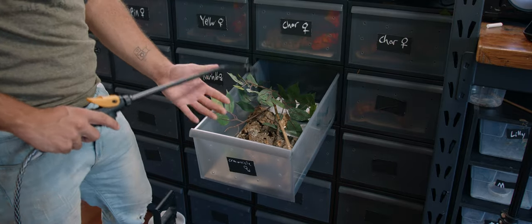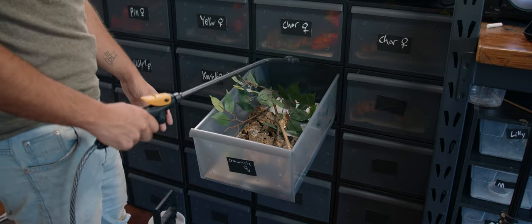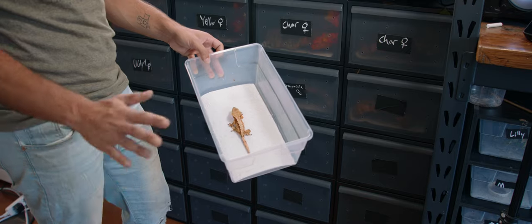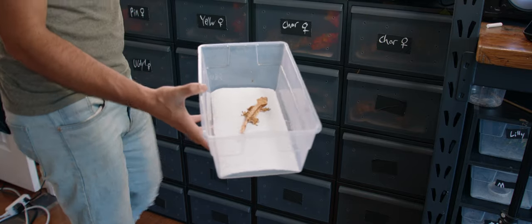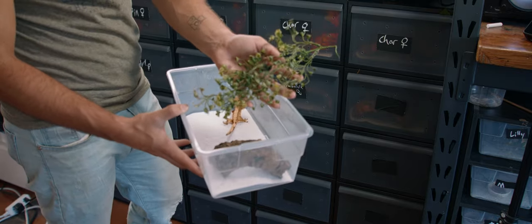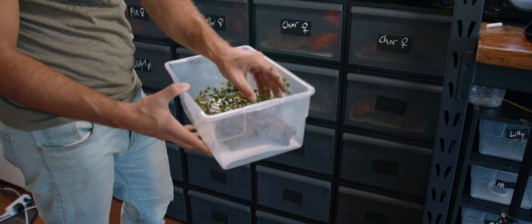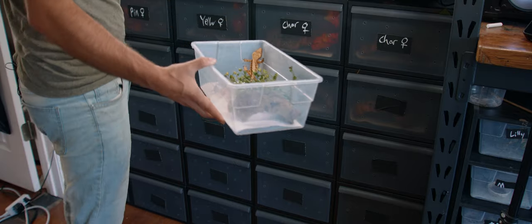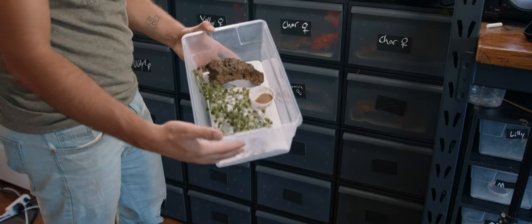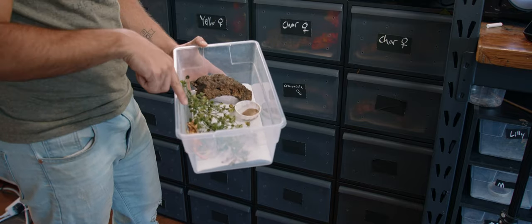I'll demonstrate this with a hatchling enclosure as well. This size tub is for my 30-gram-ish adults up to about 40 grams, and past that I move them into a bigger tub. Same setup — get a piece of cork bark, put it in there, get a fake plant. I like the Hobby Lobby fake plants for hatchlings because they have little cups in them that hold water better, giving the hatchlings a more reliable water source. Then put in the food dish and that's it. This is how I keep hatchlings — very simple. They have things to climb on, things to hide in, food to eat, and water to drink.